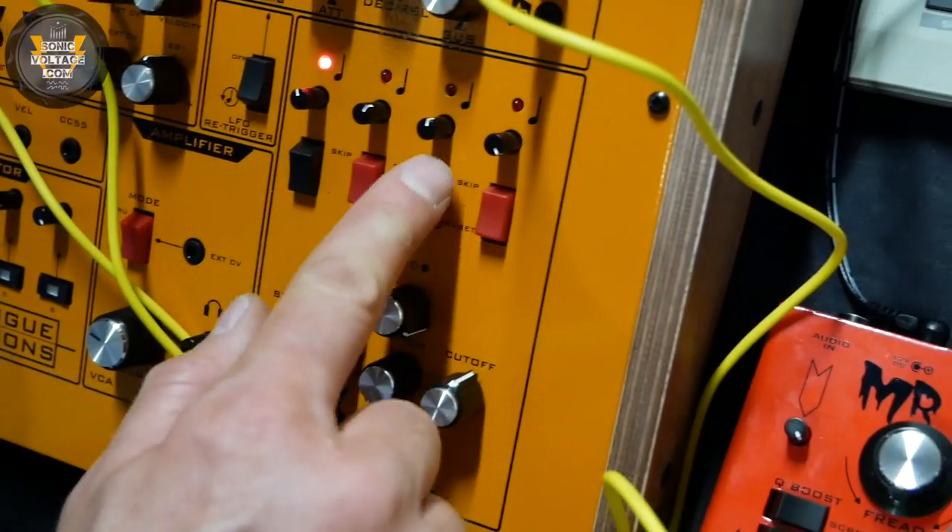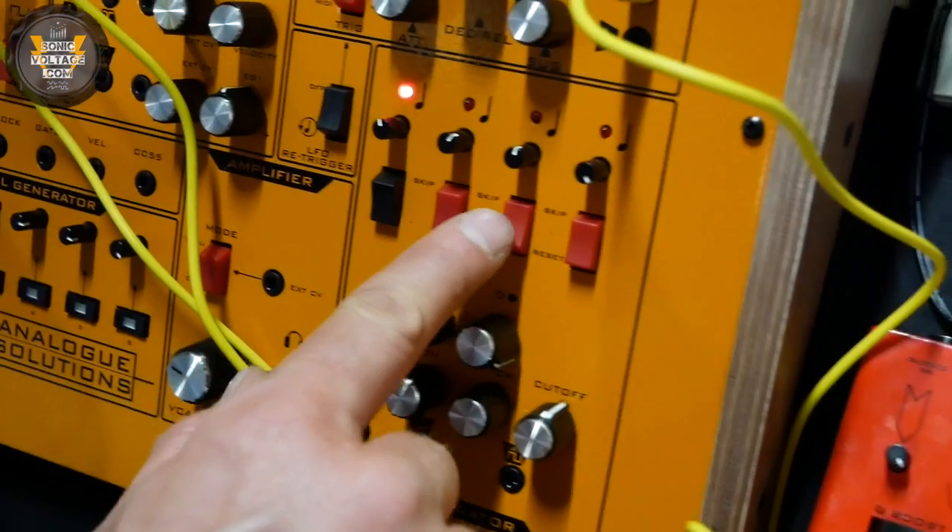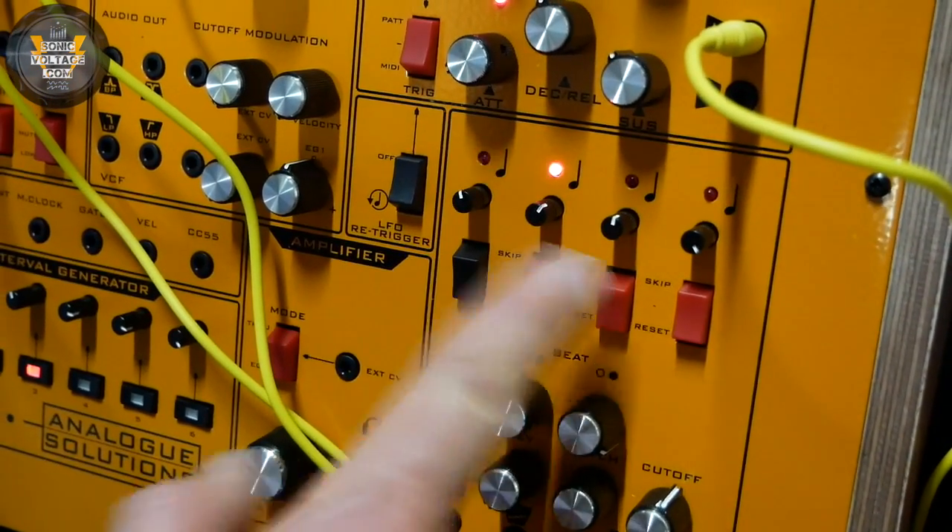There's also a skip function, so you can skip a note and reset it back to the beginning.